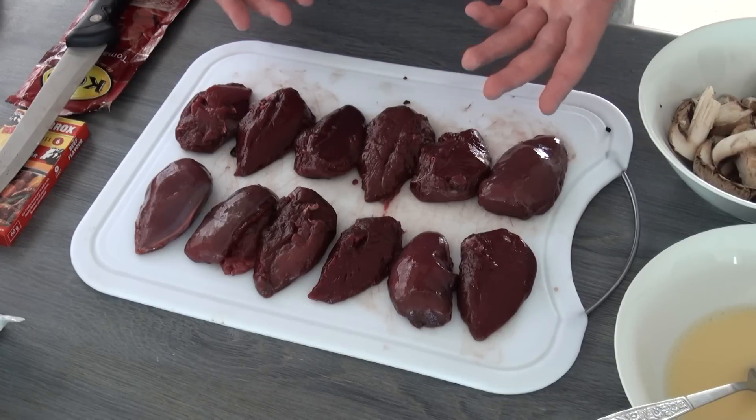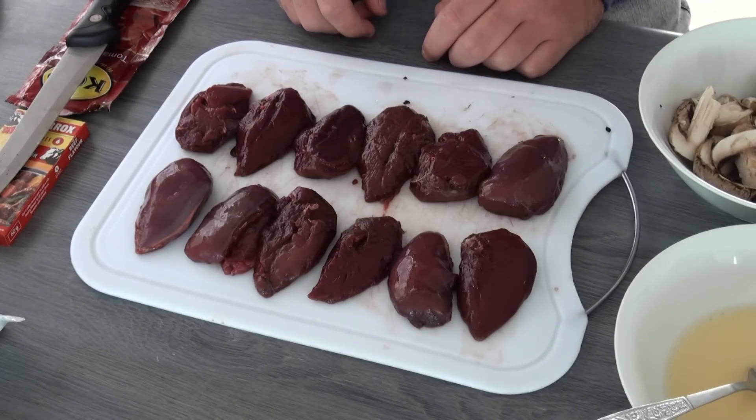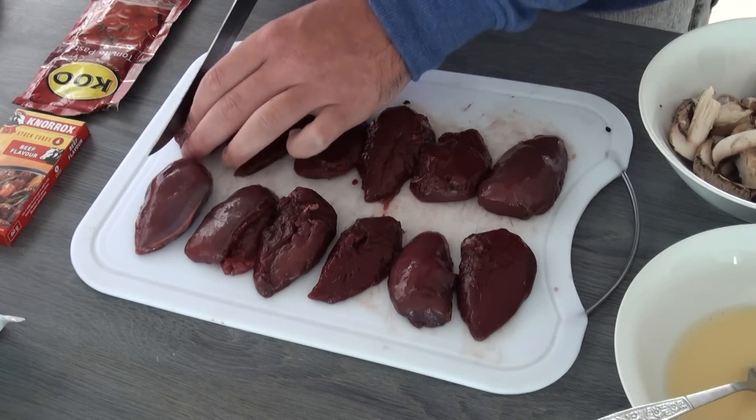We're going to start off with the breasts and these have been separated from the bone on either side, so there are two pieces per bird. We're going to be stir frying this meat so the first thing you'll need to do is to cut each breast up into thin slices.